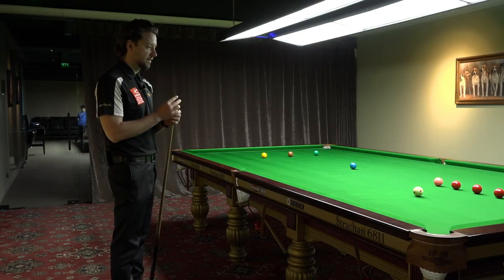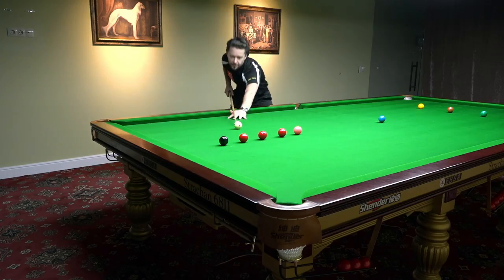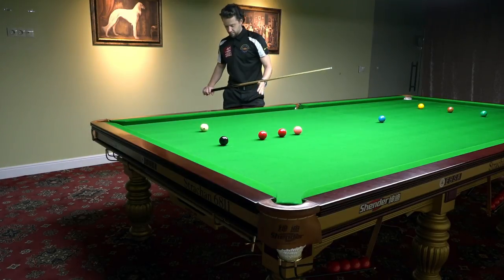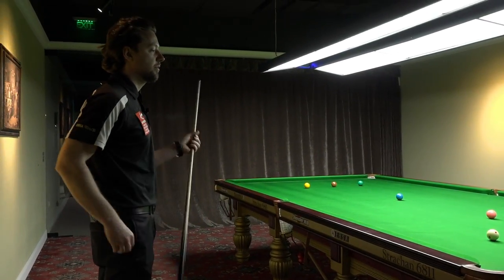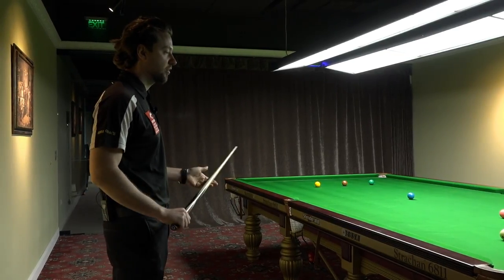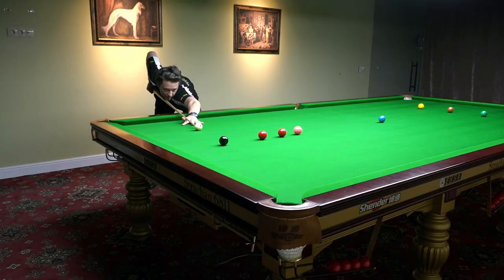My stance is pretty much square to the shot because I'm right-eyed and right-handed. I'm not standing perfectly square to the shot — I still need to turn my hips a little bit to be able to give enough room from my grip to the chest to follow through correctly. This is a very important element in your stance.